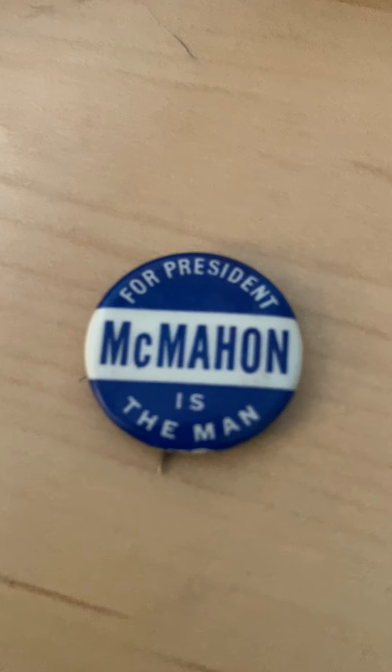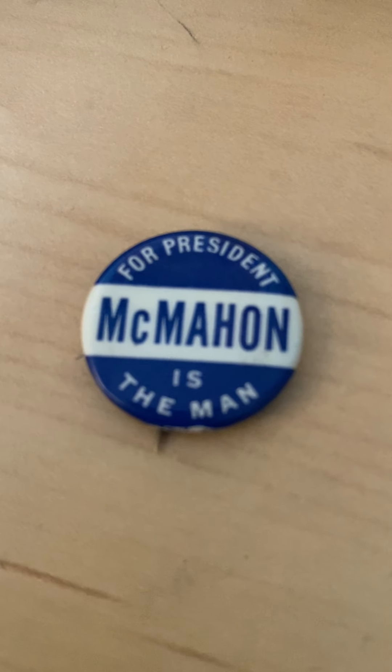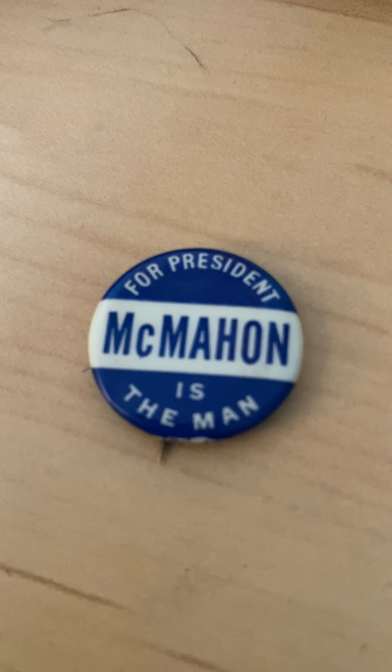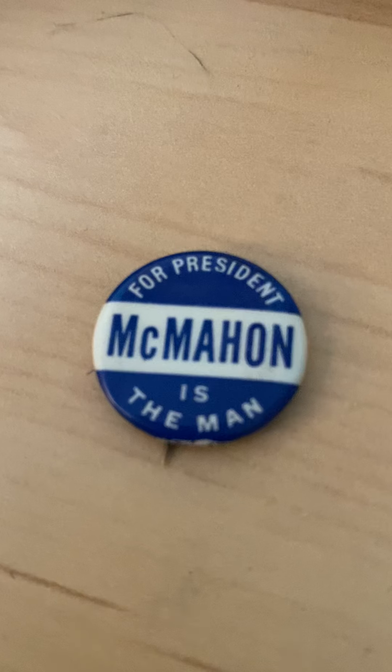Hey guys, welcome back to Political Pins That You May Have. Today we're actually going to do a pin. We just did a license plate topper, but we're going to do a pin. And this is for a person named Brian McMahon — it's spelled like McMahon, but it's McMahon.